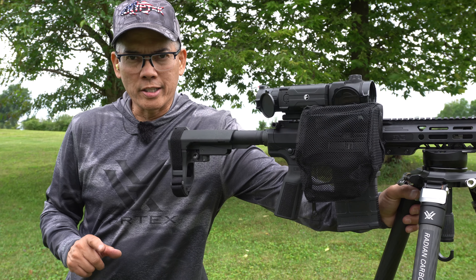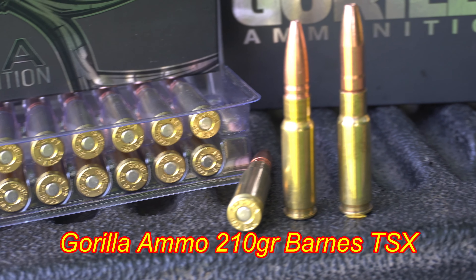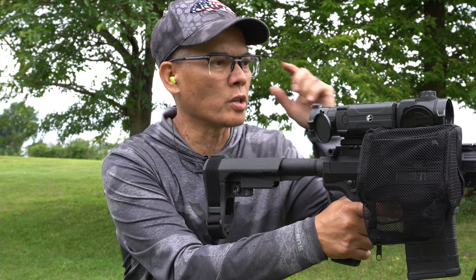Folks, I got the new Faxon Sentinel. This is an 8.6 8-inch blackout. First up, I got the Gorilla Ammo 210 grain Barnes TSX.